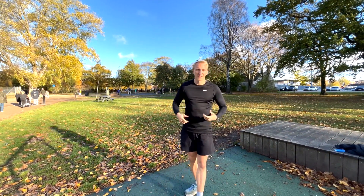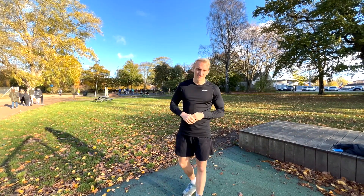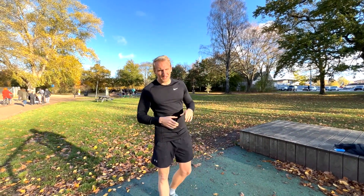We are back to the upper body for some more strength training this week. So let's get right into it.